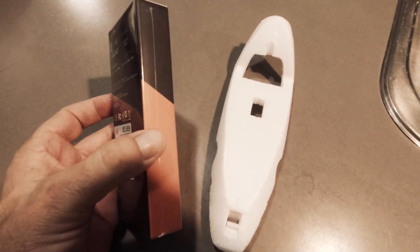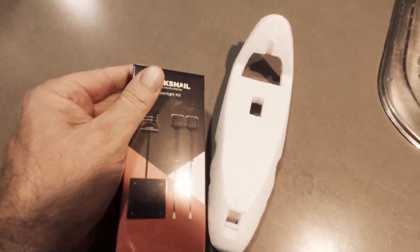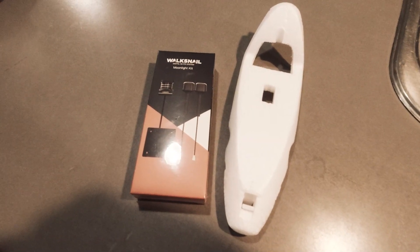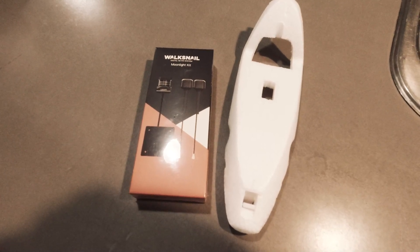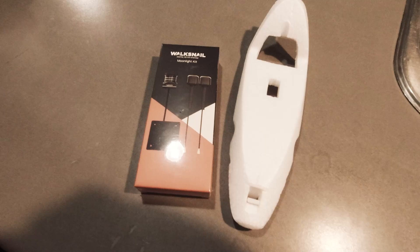Let's have a look inside — I haven't opened this up, it's just come still wrapped up in all its plastic. We'll put the firmware on it, bind it up to the goggles, and set up the OSD. We'll go over a few things here for the VTX side of this build.